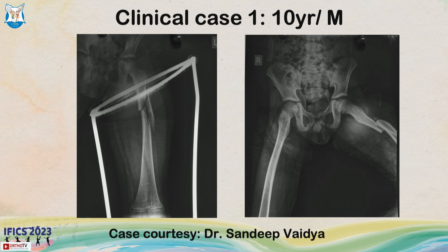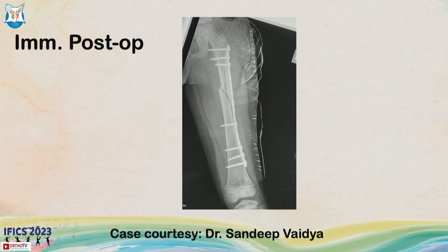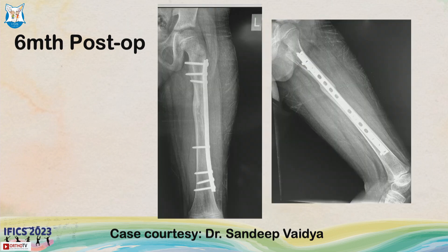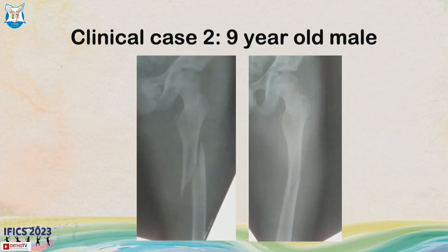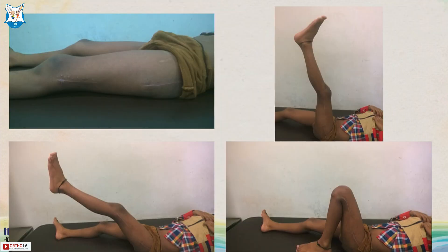This is a clinical case of a 10-year-old male with a comminuted upper third shaft femur fracture. You can see widely spaced screws and a long 13-hole plate, very well aligned. At six months and one year, there is good healing. Similarly, a nine-year-old male with a spiral fracture of the upper third femur was treated with a long plate, showing excellent range of motion at one year.